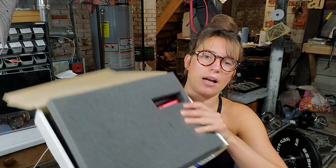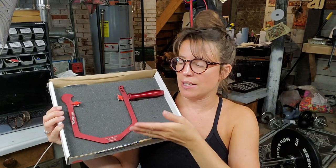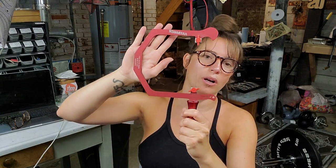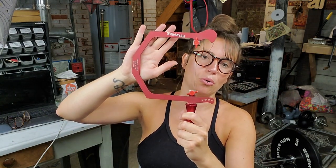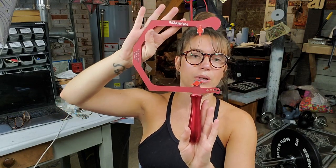When it ships it's going to come in a box — it's nicely packed with really nice padding. I chose the red color. It comes in four colors: blue, gold, black, and red. I absolutely adore red, it's my favorite color, that's why I chose this one.